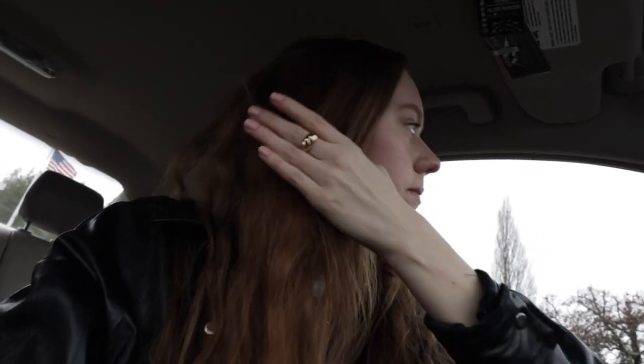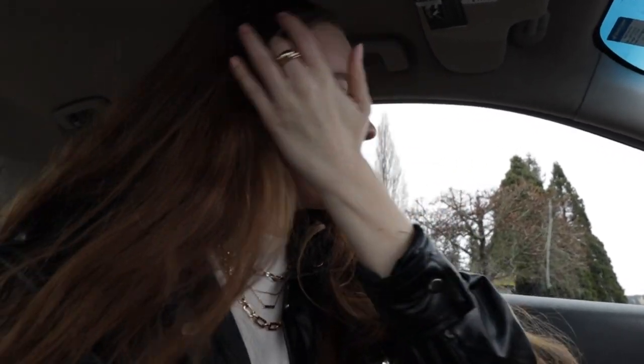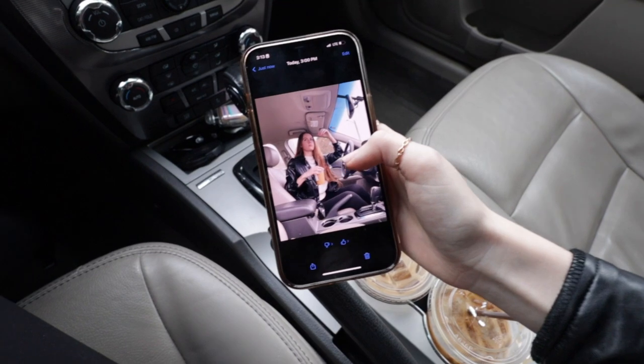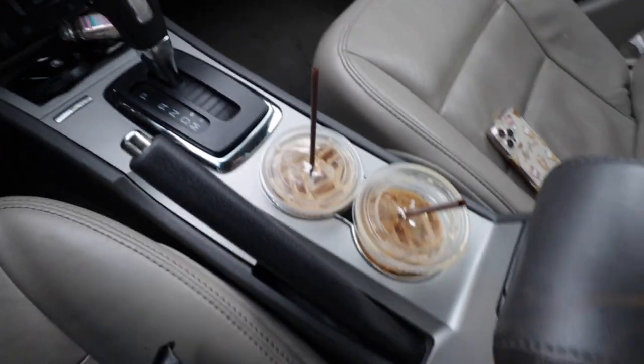I just pulled up to the waterfront, got my coffee — a vanilla oat milk latte. I'm gonna go ahead and take some photos. There are literally two men in their cars right next to me on both sides, but they're on their phones and napping so I think it'll be okay. I think I got the shot — the lighting is so good, I was honestly so worried because it's a super overcast day. Now I'm at the pickup line for my sister from school — I got her a little coffee too. That shoot was very successful.